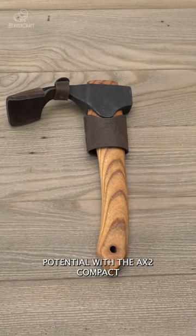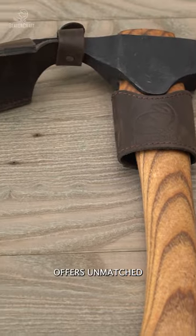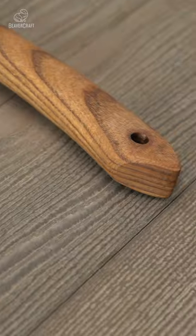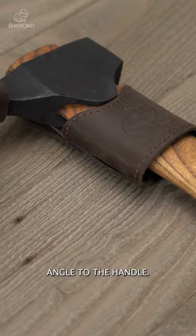Maximize wood carving potential with the AX2 Compact Wood Carving Adze. This remarkable tool offers unmatched precision and performance, revolutionizing your carving experience. Crafted from premium materials, this adze features a curved blade at a perfect right angle to the handle.